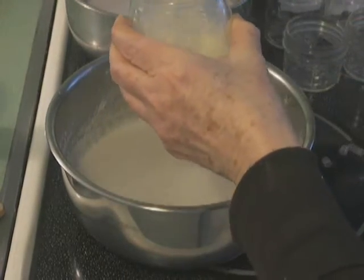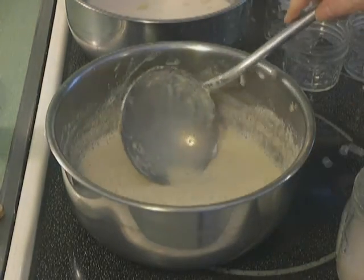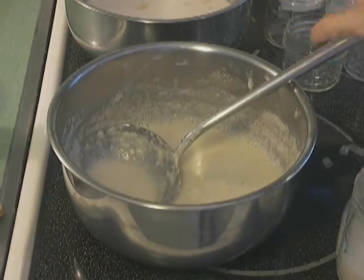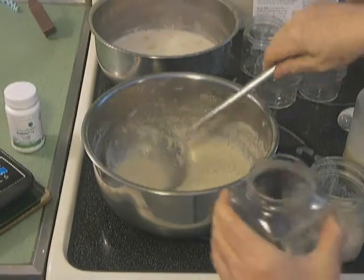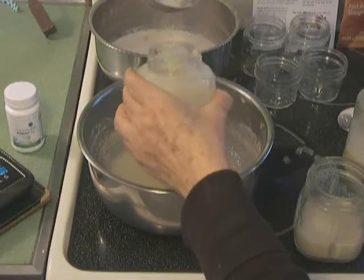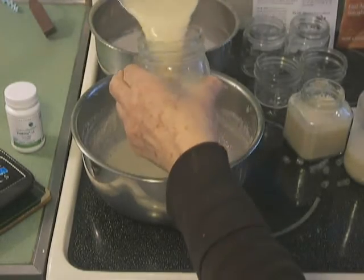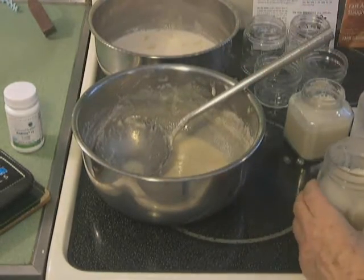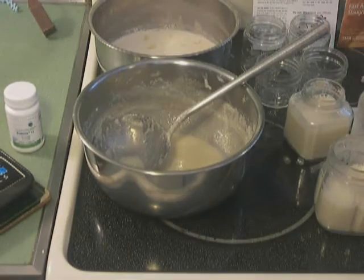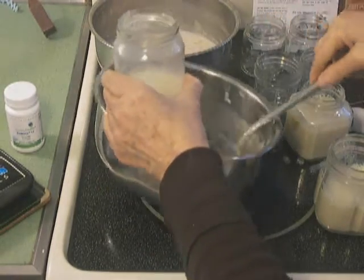So here we go. It's not white — whitish — because we have the prune in there. I had done an experiment with other fruits, and again, the prune worked out the best. I had it with molasses — that went okay, but still not as nice as the prune.